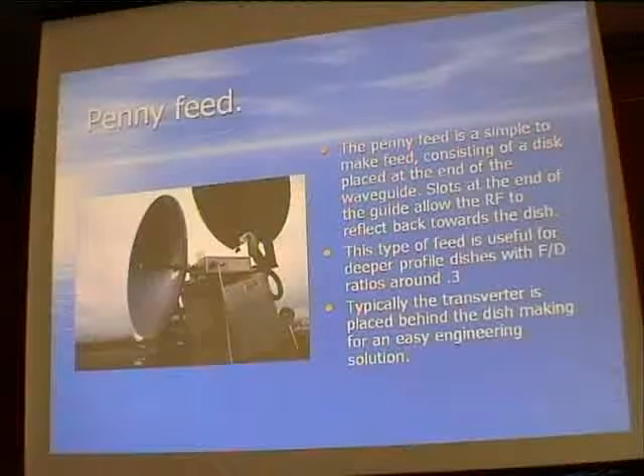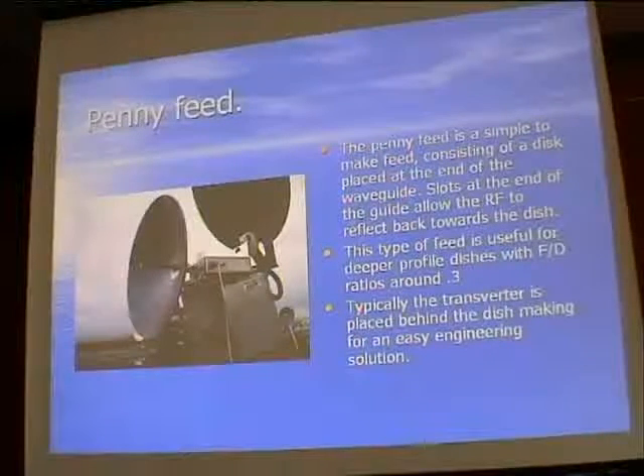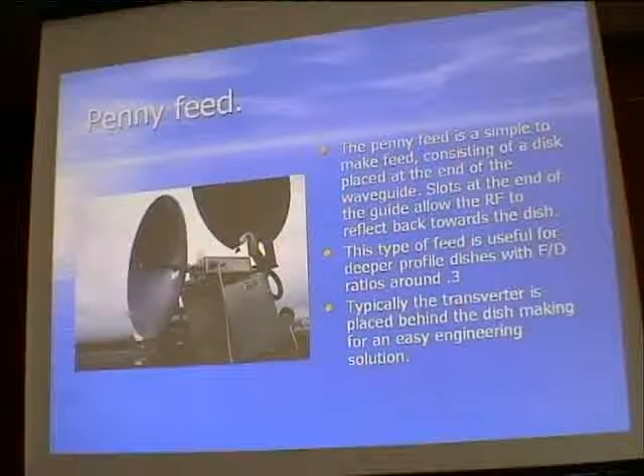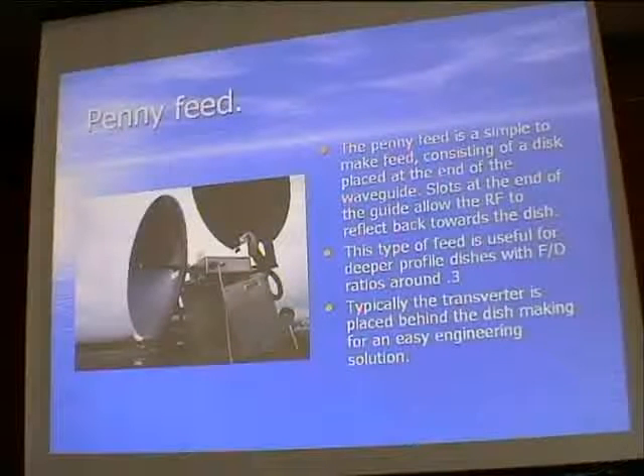The penny feed: in the days of wideband FM, a common dish supplied by Practical Wireless was quite a deep dish. People used to poke a piece of waveguide through it, and the easiest effective feed was literally a penny or a small copper disc with slots cut into the back of the waveguide. This provided quite an effective feed for these relatively deep dishes - useful if you end up with a dish with an F/D ratio of around 0.3 or smaller.